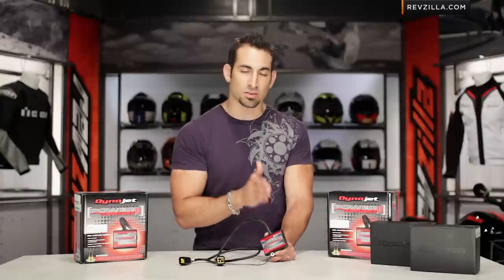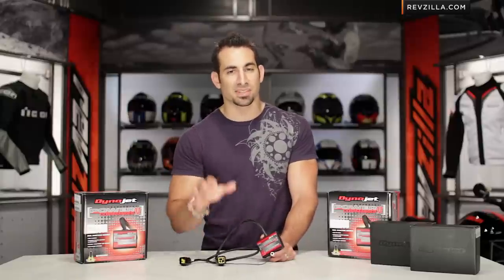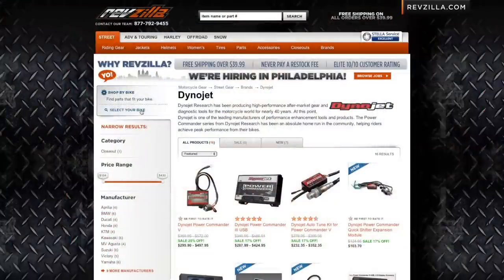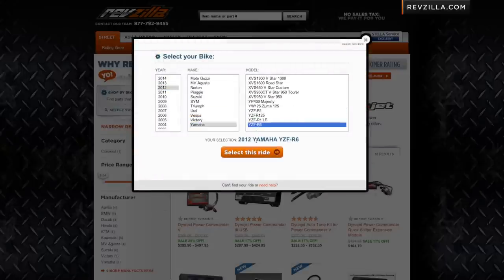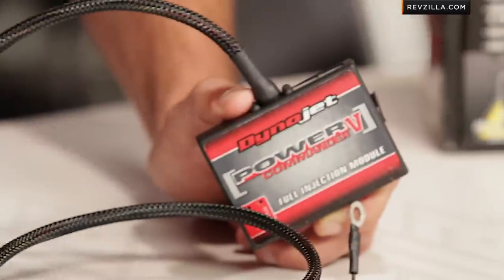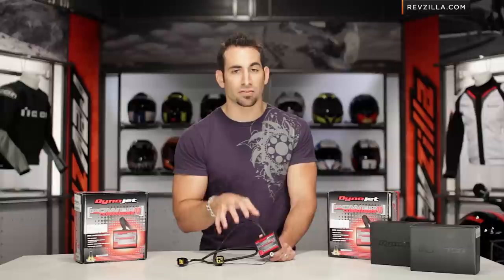What I have is a Power Commander 5 for a Yamaha R6 — this is the 2010-2012 version. How I would find out if that was the right one is very simple: selecting a Power Commander, pop on RevZilla.com, select your ride, shop by ride, then go to fuel management or search for Power Commander, and you're going to see there's only going to be one unit for your bike. So it's either a Power Commander 5 or a Power Commander 3, and it's going to be set up specifically for your bike.